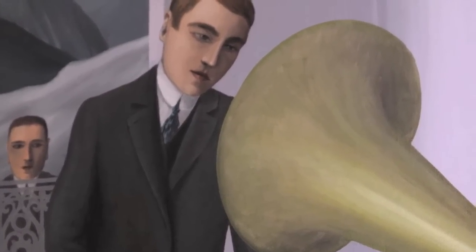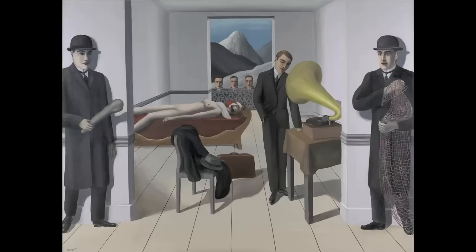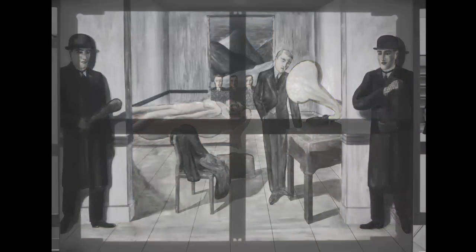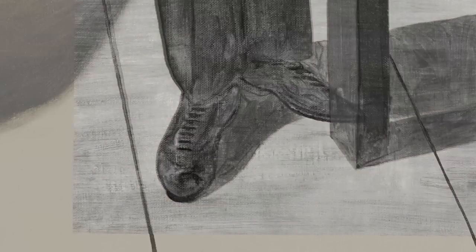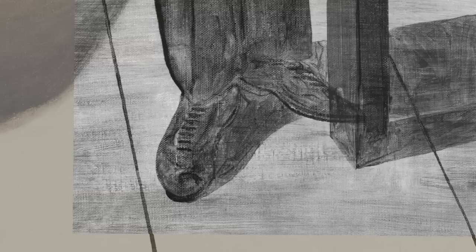One of the techniques we used for examining the painting is infrared light, which typically shows underdrawing. In some cases you can see details — for instance, in the toe of the man standing in the center, the table leg was actually painted over the figure.